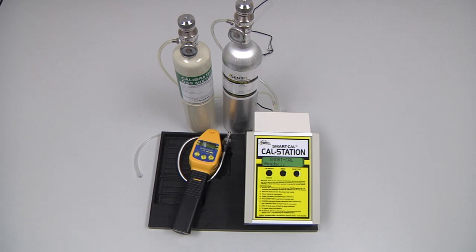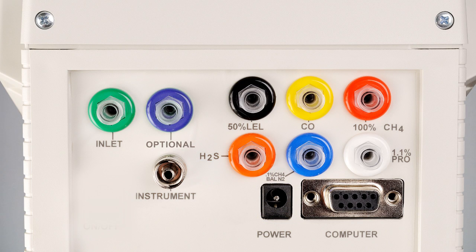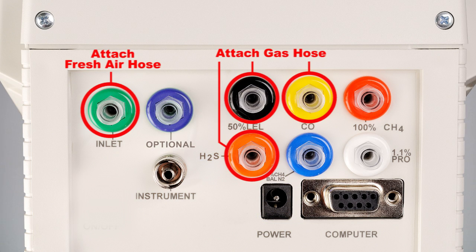To perform an automatic calibration of the Gold Basic, we will need the instrument itself, the cal station with instrument hose, and the calibration gas with regulators and cal adapters. This is a four gas instrument, so we will need a combination bottle of 50% LAL Methane and 100 ppm carbon monoxide, and a bottle of 25 ppm hydrogen sulfide.